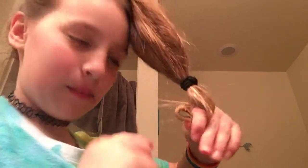Now what you're gonna do is start rolling it up — basically just go like this. It's okay if it's messy.